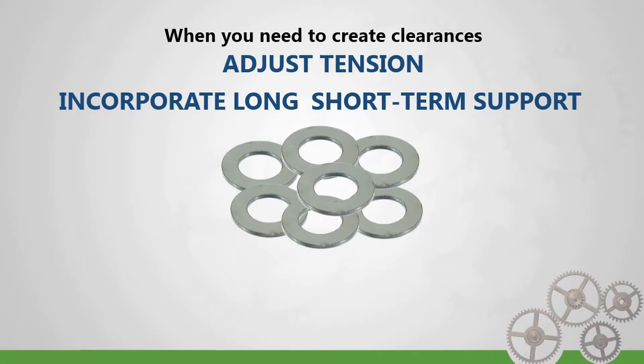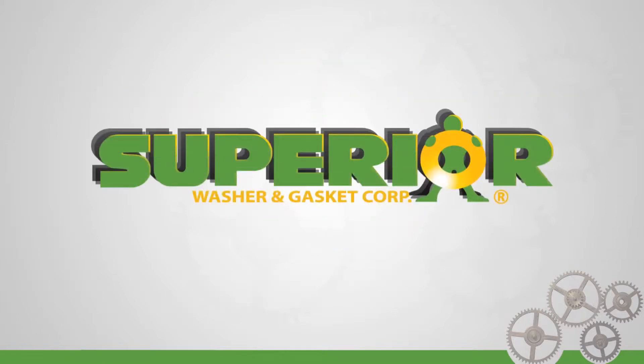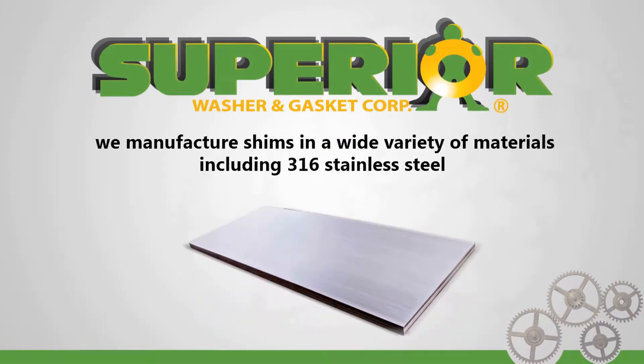When you need to create clearances, adjust tension, and incorporate long and short-term support within an application, professionally manufactured shims are what you're looking for. Here at Superior Washer & Gasket Corp., we manufacture shims in a wide variety of materials, including 316 stainless steel.